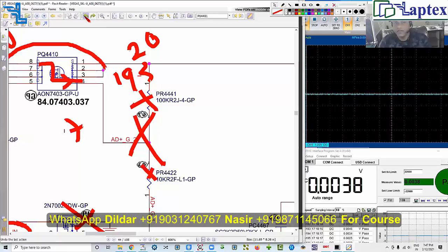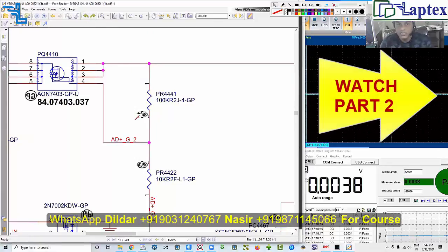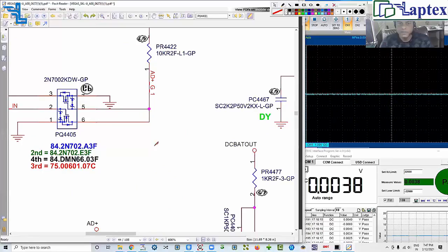These things we will confirm here, and then the communications — which is the most important thing required to charge the battery — we will look at. Now let's begin from the basics.